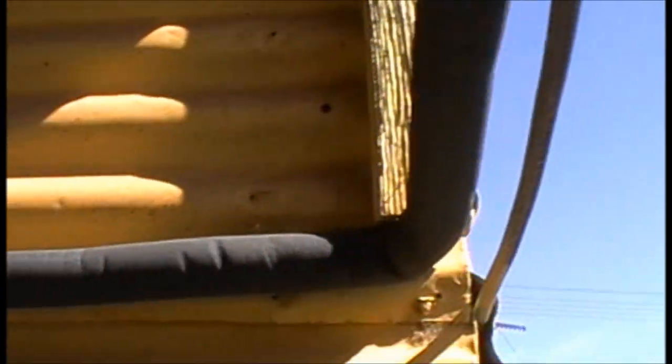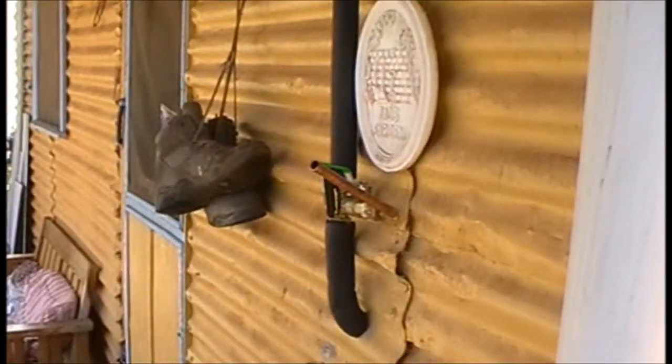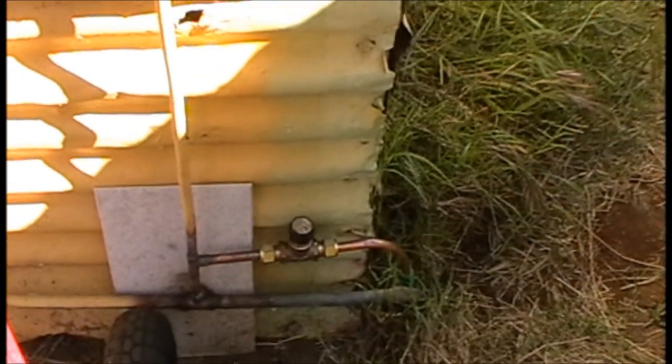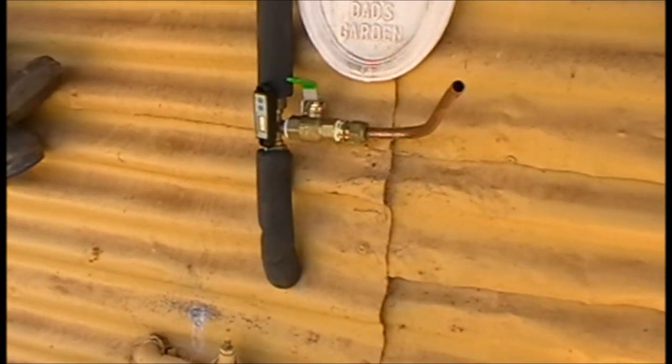Over here we have the outlet. It's simply piped across along the house there, and that's where it ducks inside to my inside water heater. So what's happening is we're taking the mains cold water, taking it through the batch heater in the large box over here, it's heated by the sun, and then fed straight into my inside water heater.